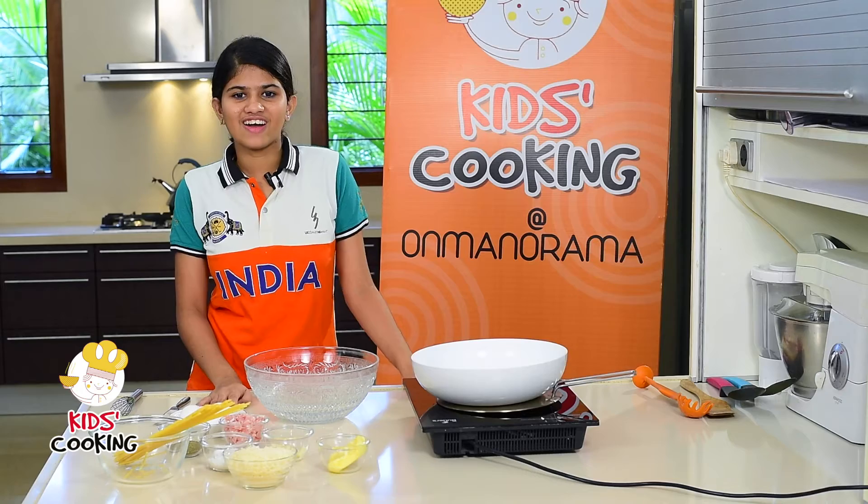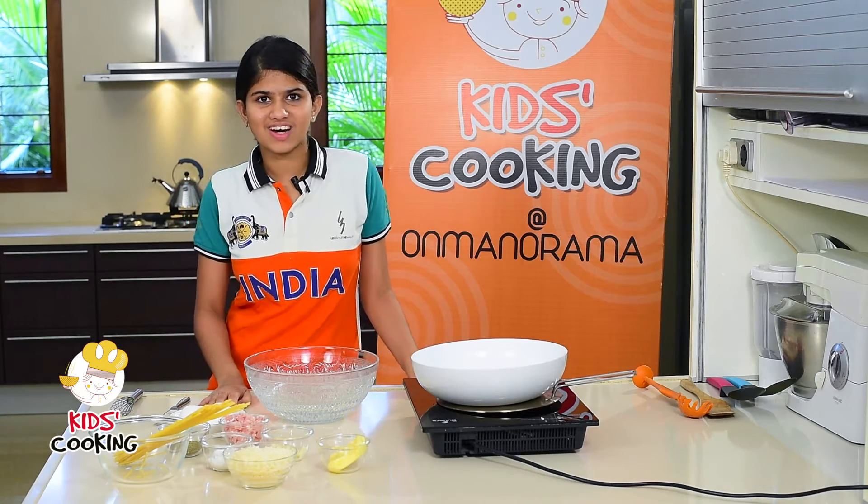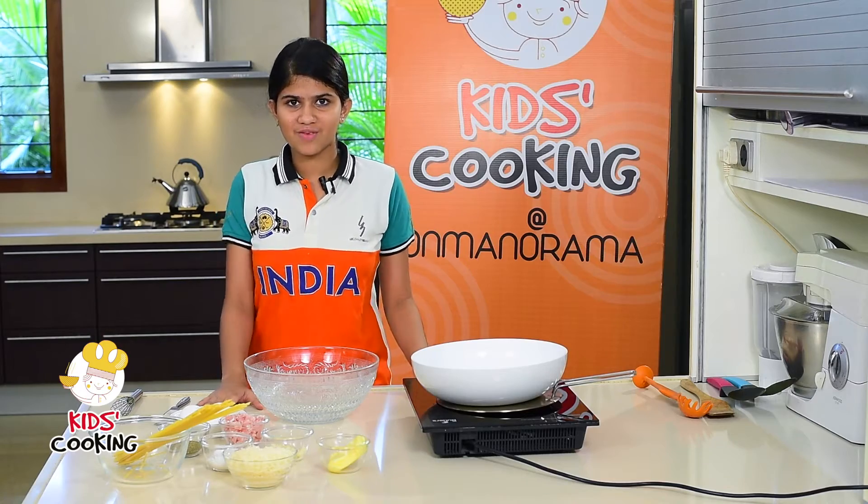Hey, welcome back on Kids Cooking at On Manorama. Today I'm going to show you how to make my favorite pasta recipe, the pasta carbonara.